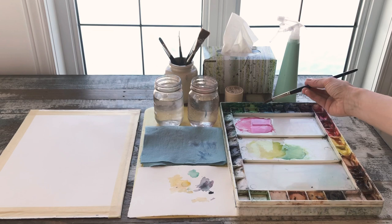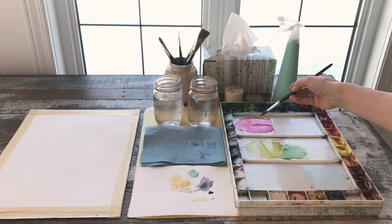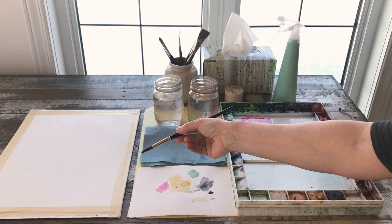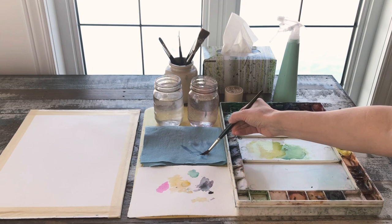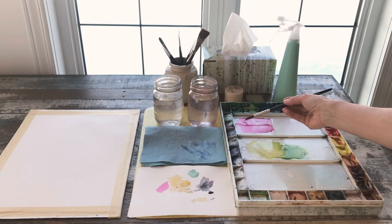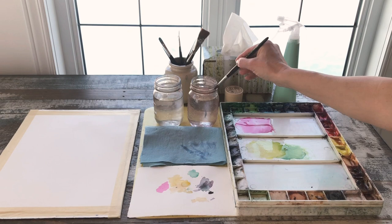Let's say I'm going to be picking up a little bit of this permanent rose color. I would test it on my test strip first, then move on to my painting. Once I'm finished with this color I rinse my brush and I always wipe it off — so that I'm not accidentally bringing more water to an existing pool of paint and unintentionally diluting it on the palette. That's something that is often missed.